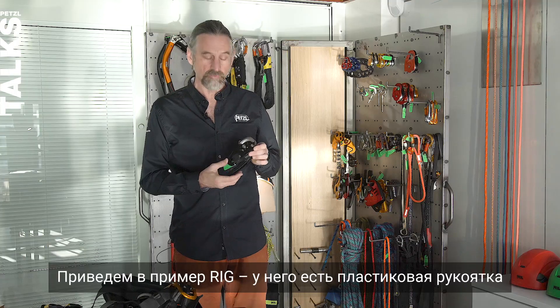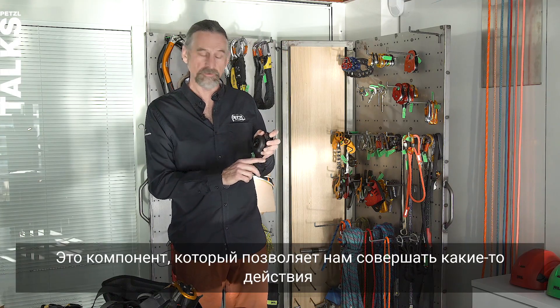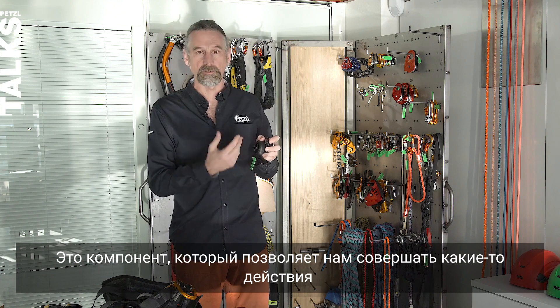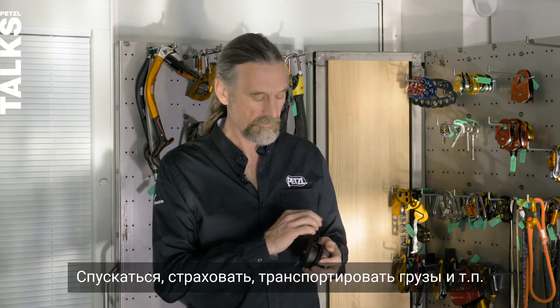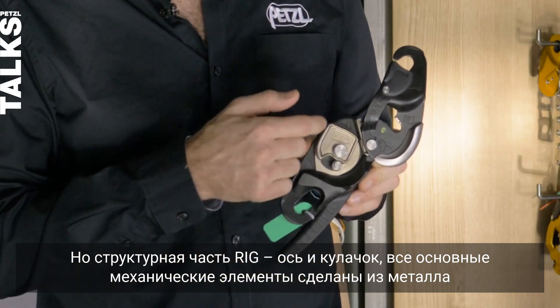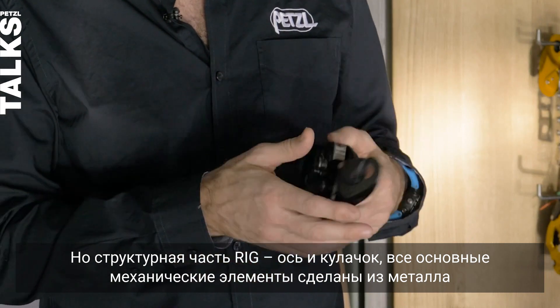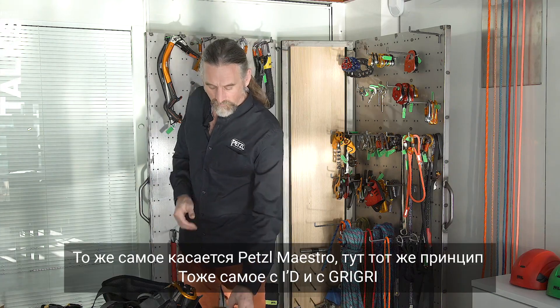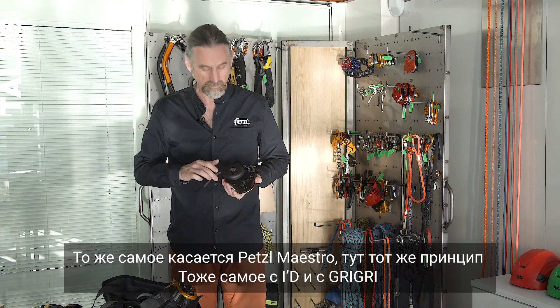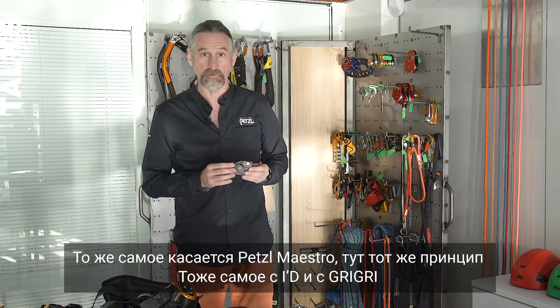An example is the Rig descender, which has a plastic handle for completing actions like descending, belaying and hauling. But the structural elements — the axle and the cam — are metallic. Likewise for the Petzl Maestro, the ID and the Grigri — the same principle applies.